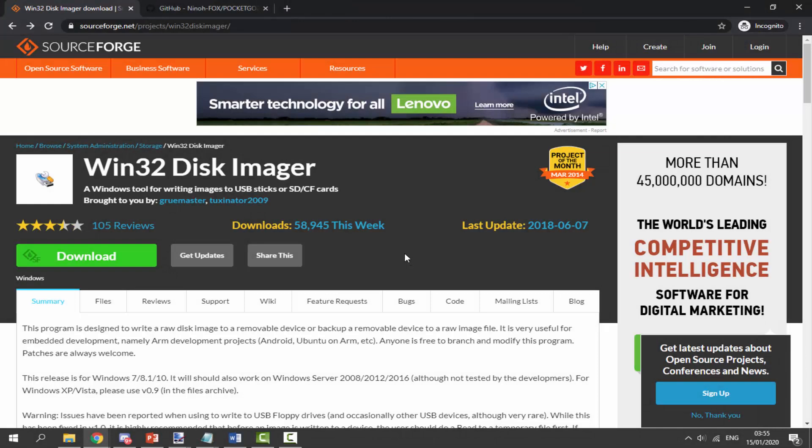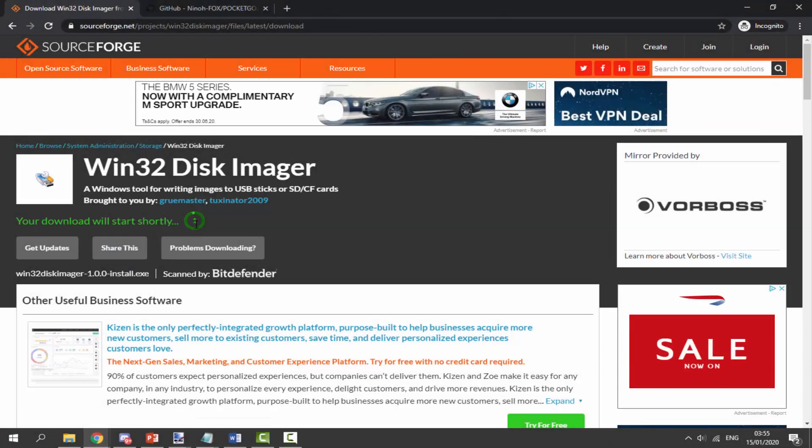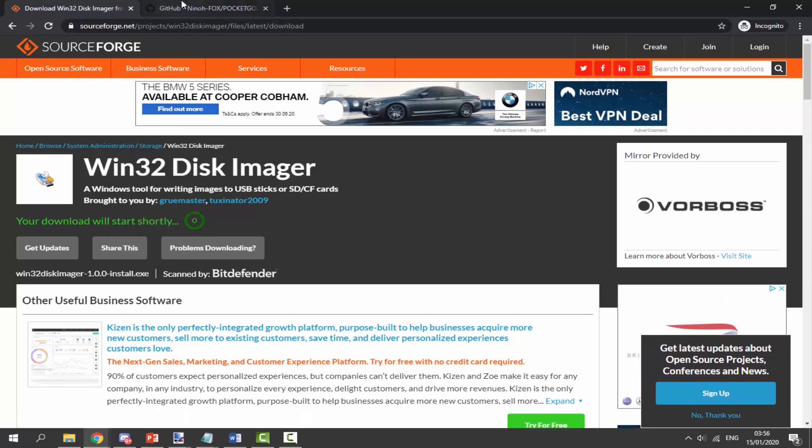Leave your Windows File Explorer and go to the links in the description of this video. The first link we want to go to is the Win32 Disk Imager. Just click on the green download button. This software is what we're going to use to write the custom firmware image onto our SD card. Wait five seconds and it will download into your downloads folder.